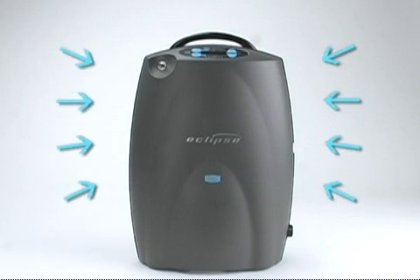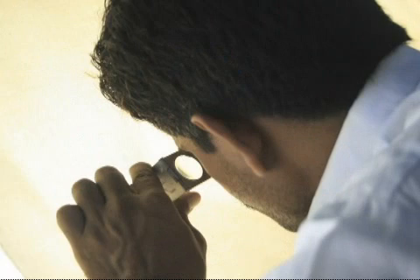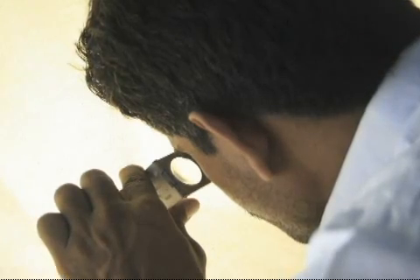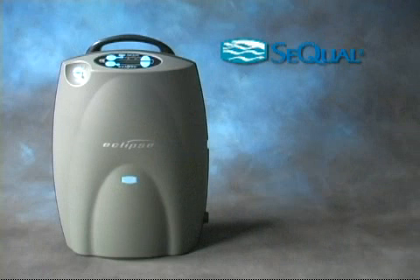The Eclipse II concentrates oxygen from ambient air using a sophisticated filtering system. To continue operating effectively, this filtering system will require periodic maintenance at an authorized service center. Your home care provider will manage the maintenance of your Eclipse II filtering system for you.